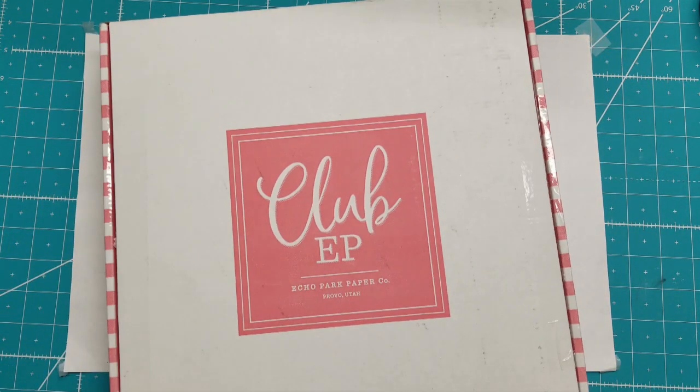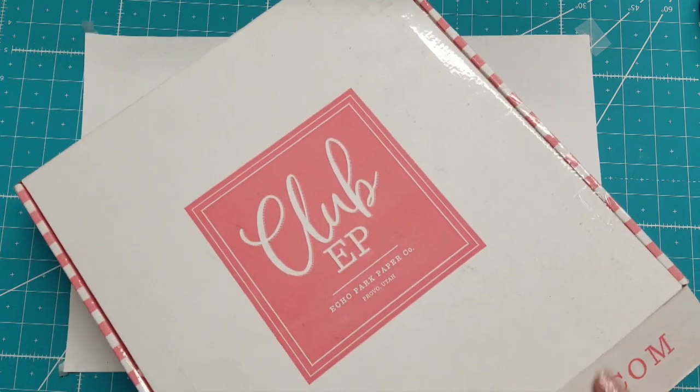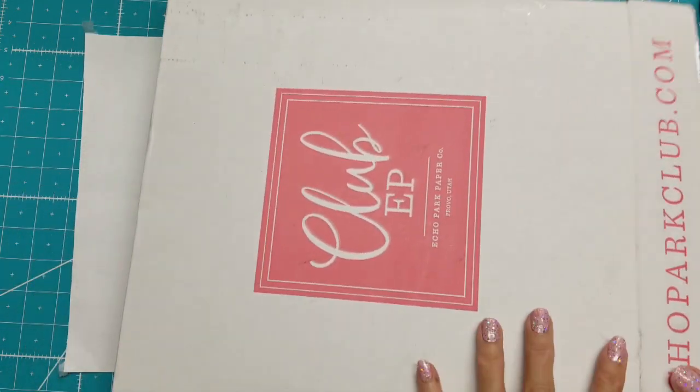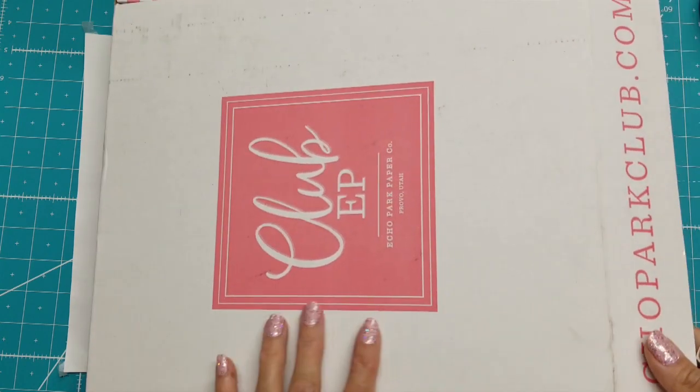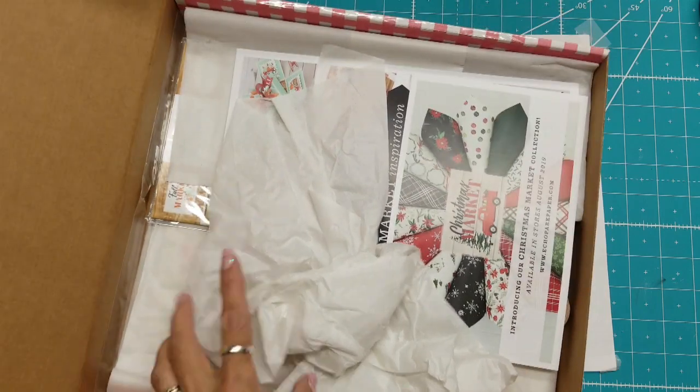I love Echo Park, I love this box — look how cute this is, isn't that precious? Also, members receive 10% off at the Echo Park outlet store.